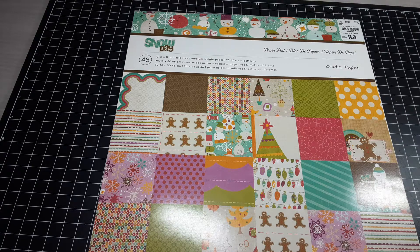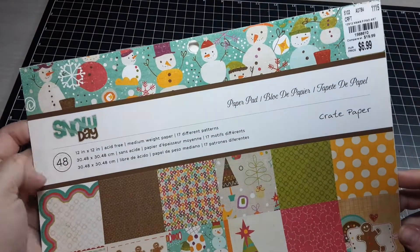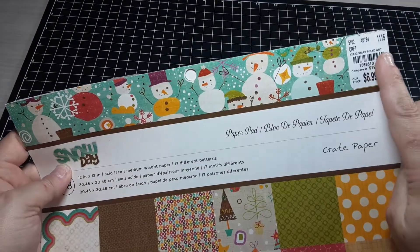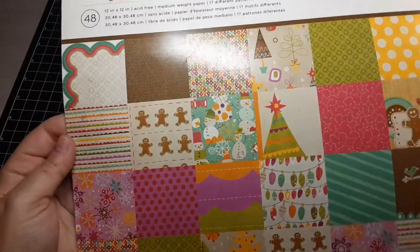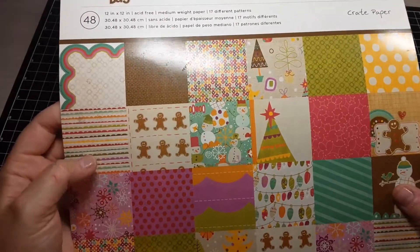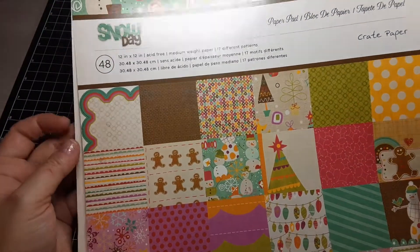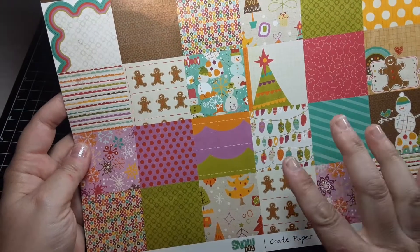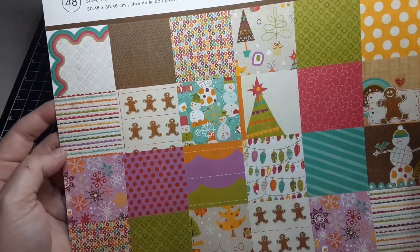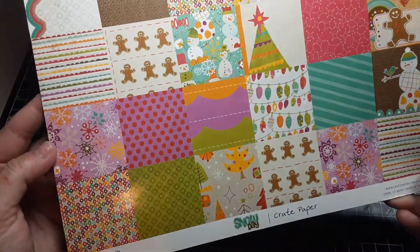I know there was something else that I made with this but I must have given it away because I don't have it with the bin that this was in. So this is the paper collection I used for this set of projects — it's called Snow Day, it's by Crate Paper. I picked this up in November of 2015 at Tuesday Morning, so I've had this in my stash for quite a while. It has purples, turquoise, orange, and hot pink — not traditional by any means other than the imagery, and even the imagery has a little bit of a vintage feel to it, so I actually enjoyed working with this.